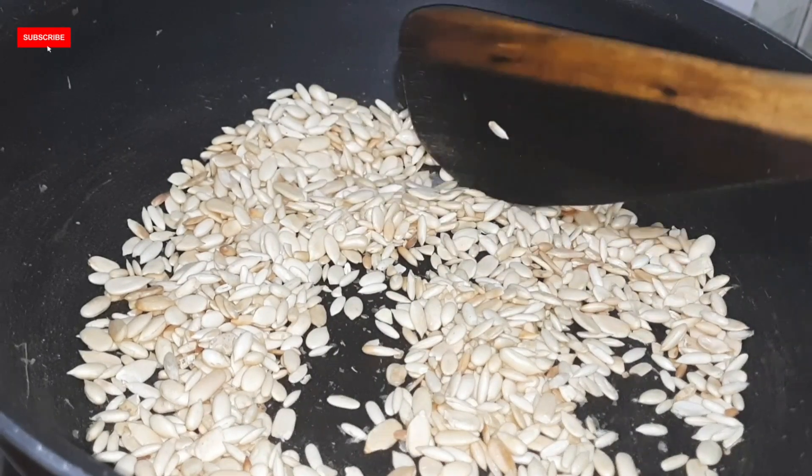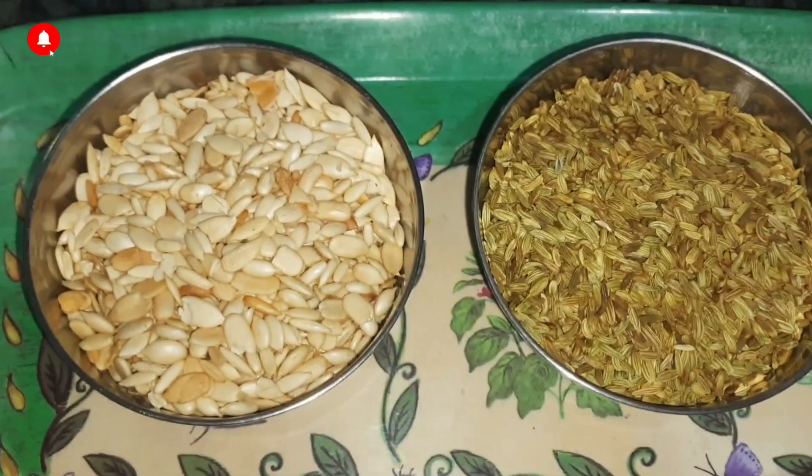So we need to roast the Magas seeds a little bit as well. I have now roasted all the ingredients.